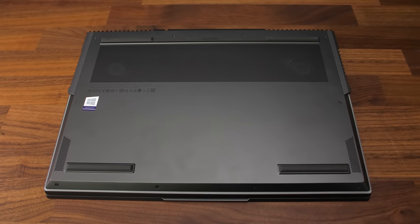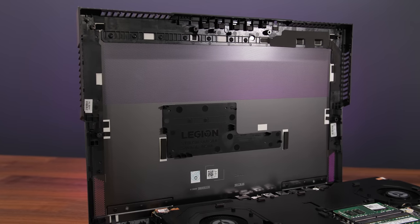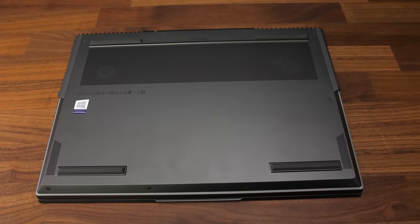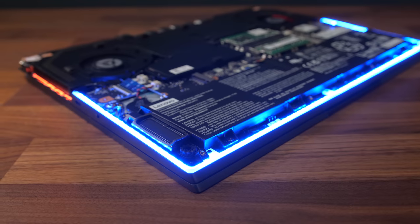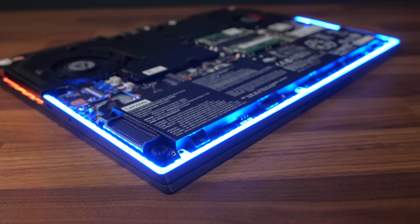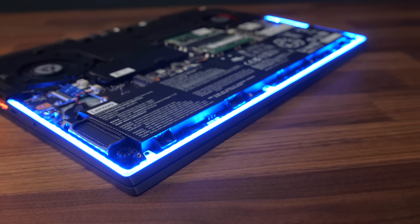The bottom panel is aluminum and clean with just air intake vents towards the back — that whole rectangle section at the back is air holes. Getting inside requires removing 10 Phillips head screws, and the 4 down the front are shorter than the rest. Unlike the ASUS Scar 15, the light bar is part of the main chassis so you don't have to worry about ribbon cables connecting to the bottom panel.